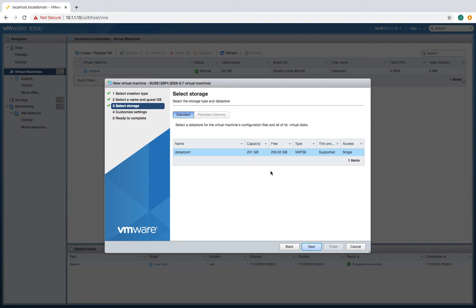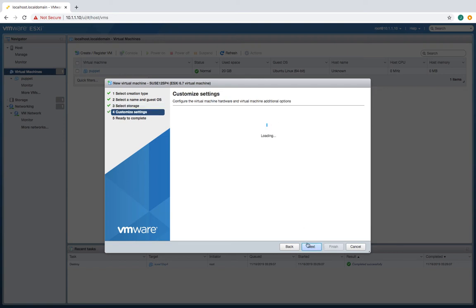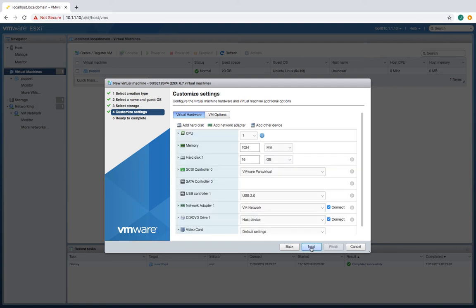I have some storage in this thing — let's carve out a bit for our VM here. I think that's fine. I'm just going to be doing some hardening on it. So that should do it.